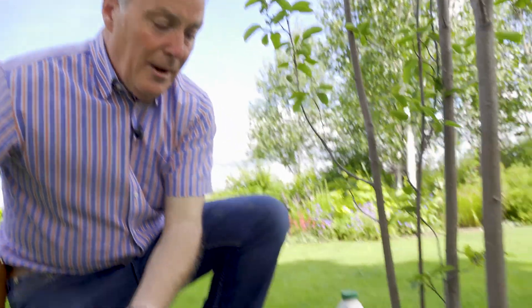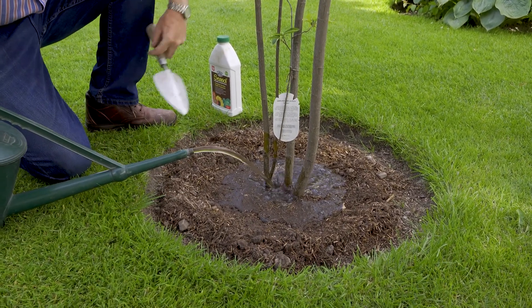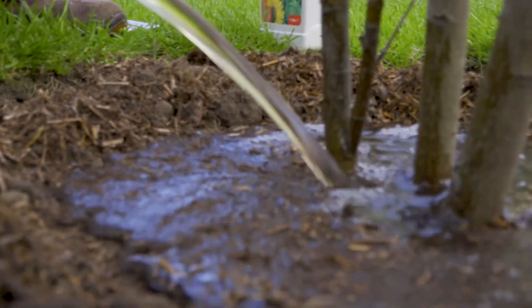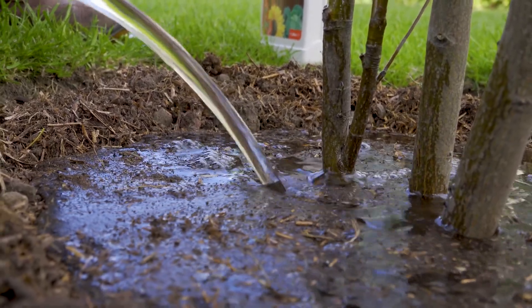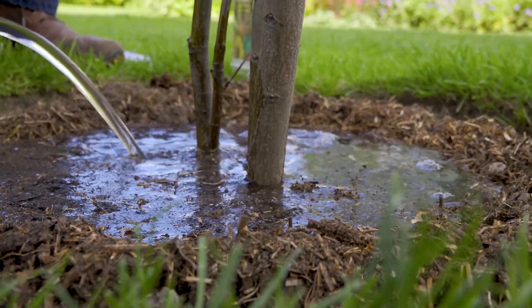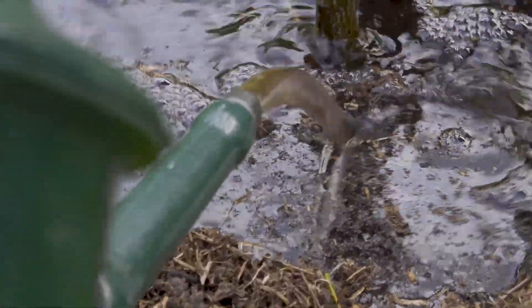I'm just going to pour the water into the soil saucer, putting quite a lot in to fill it, and that will then soak down nice and slowly to exactly where it's needed. My plan is rather than watering this once a day and encouraging the roots to the surface, if I do this once a week in dry weather, the water will soak down and the roots will follow it down — because what I want is a lovely deep root system to help this tree establish.